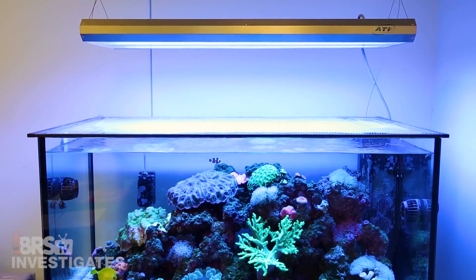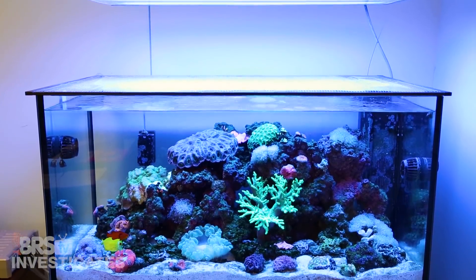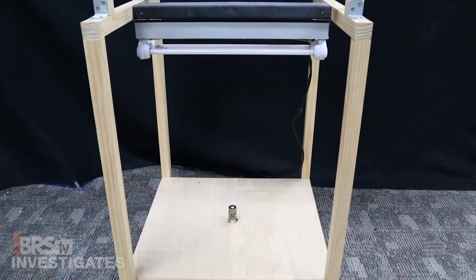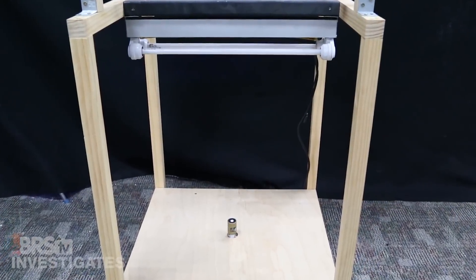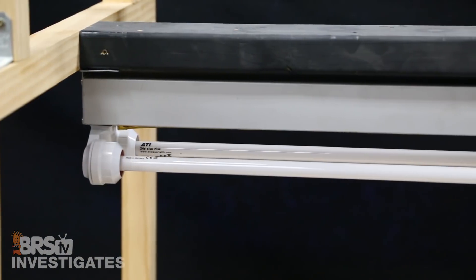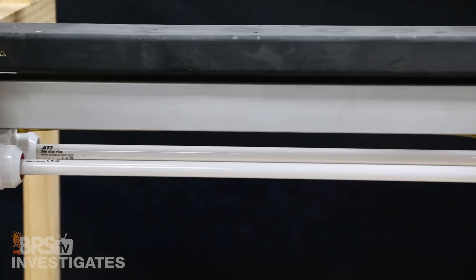We selected two different brands of bulbs and two different common spectrums: the bluer ATI Blue Plus and the fuller spectrum ATI Aqua Blue Special, as well as the Giesemann Minitinic Blue and Aqua Blue Azure. Keep in mind that these bulbs are all different spectrums so they are really only in competition with themselves. The testing apparatus was just a two-foot retrofit kit with the spectrum and PAR sensors two feet from the bulbs. We didn't use reflectors on the bulbs because they can create sensor hotspots.